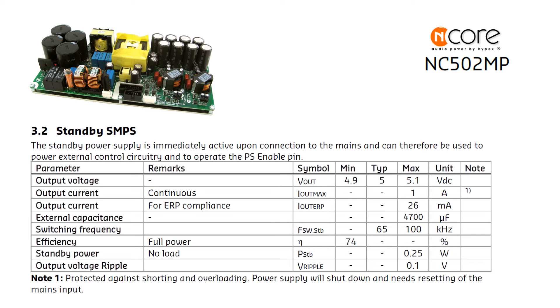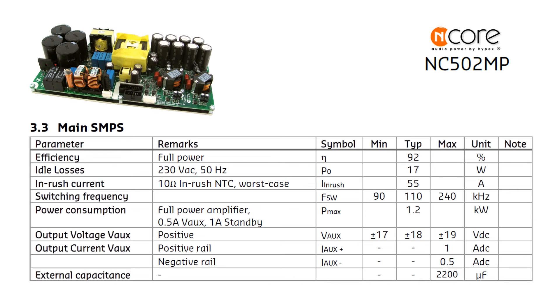Standby 5V switching mode power supply — nothing fancy, small power to meet industrial standby power requirements for high-power units. Main switching mode power supply efficiency is about 92% — great. But pay attention: we are dealing with a 1kW design. The switching mode power supply idle power consumption is 17W, meaning heat is generated even at very low audio output signal. In addition, there will be about 13W extra from the amplifier power stage. Think about heat dispatch during the design process — don't try to assemble your amplifier in a very small sealed box.